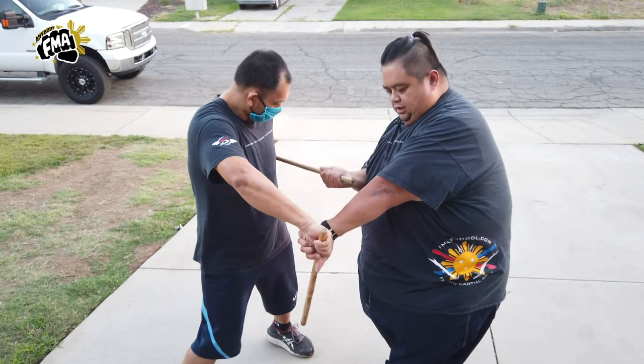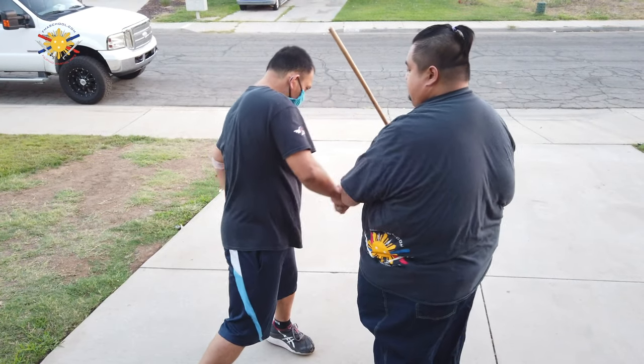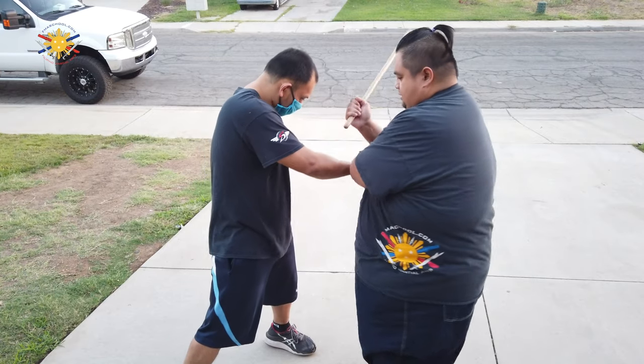Number four is to the ribs — support block, checking his hand, and swinging it here, this way. One more time: number four, block, check, ribs, and ribs.